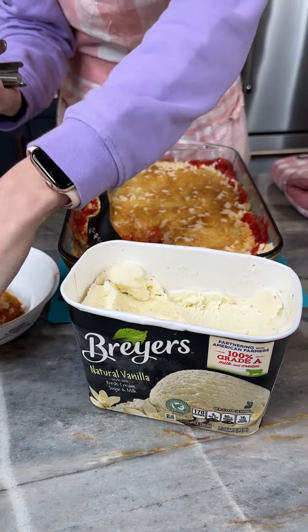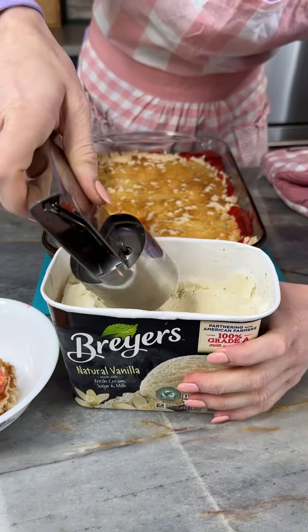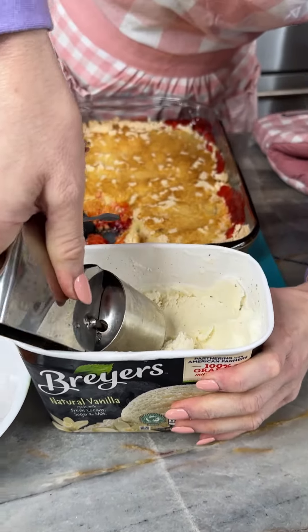We've got our bananas, our strawberries, our pineapple as our base — that pineapple is going to be so delicious — and then our bananas and walnuts on top.